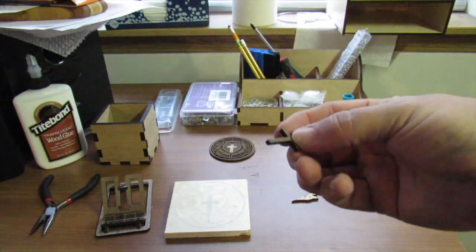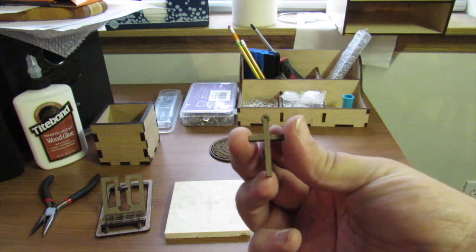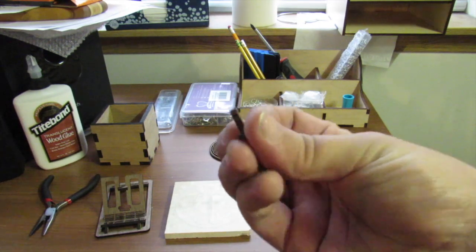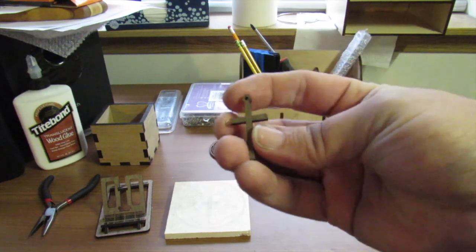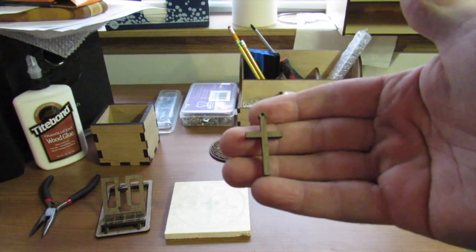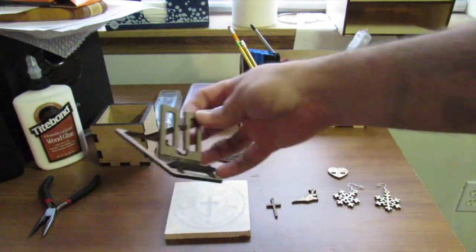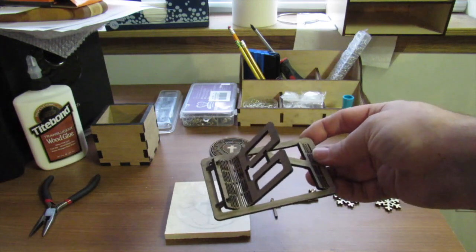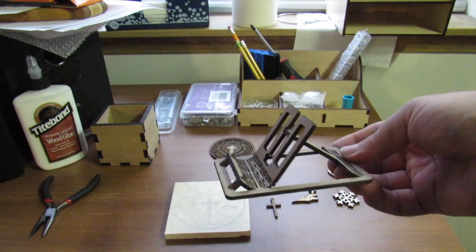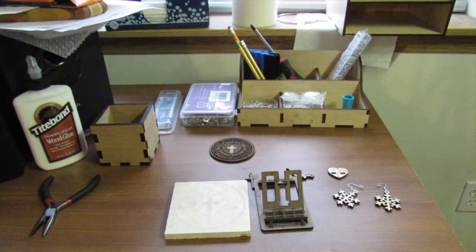Here's a super basic little cross necklace charm. This is out of walnut scrap I had sitting around, and it takes a whole 11 seconds to cut, which is pretty crazy. This is also out of walnut - I did not design this; I found it on Thingiverse. It's a little phone stand and works really well. I've always liked the living hinge look - I thought that was kind of fun.